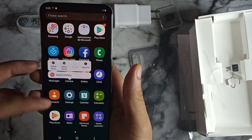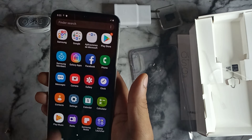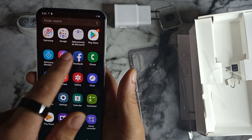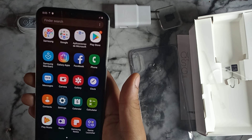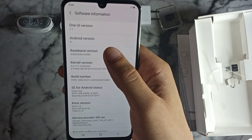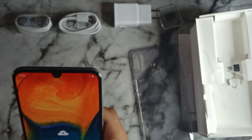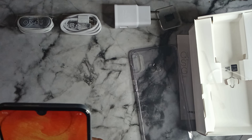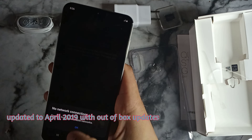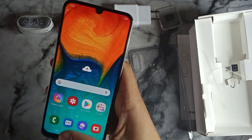Swiping up gets you to the app tray, and you can slide across to navigate. In there you've got Google apps, Samsung apps, Microsoft applications, and pre-installed apps including Facebook, Phone, Messenger, Contacts, Game Launcher, Calculator, and Spotify. The phone is running Android 9 with Samsung's One UI 1.1 — build date February 1st, 2019. We'll go into more detail in future videos; this is just the unboxing. There's also a Google feed and Bixby Home accessible from the home screen.